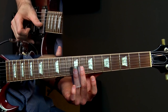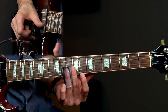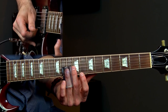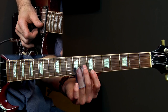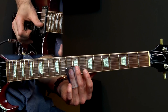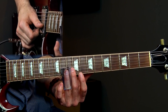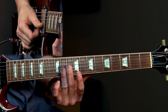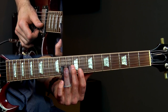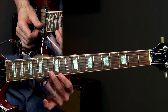Lick one did this, and lick two — I didn't slide on the 10 the second time. I just hit the 10, hit 10 on the B, and then slide into the 10th fret of the high E string right there, and then do the same thing — vibrato on that 10th fret on the high E. Now hit 10 on the high E, 10 on the B string, and then slide into the minor third.